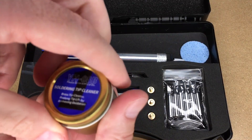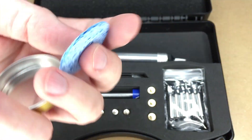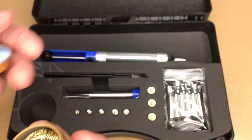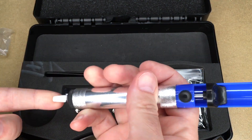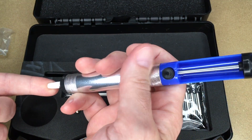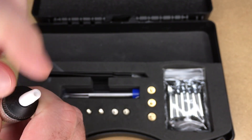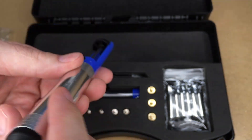It comes with a soldering tip cleaner — it has that kind of brass scrub pad type material. It also comes with a sponge; I'm guessing you could wet that and put it in the lid there. It comes with a solder vacuum. You press this down to load it, then place it on the molten solder and press the button and it sucks it up. There's a little ejector pin at the tip so if any solder gets stuck, you can push that out. And then you can unscrew it to empty the solder.